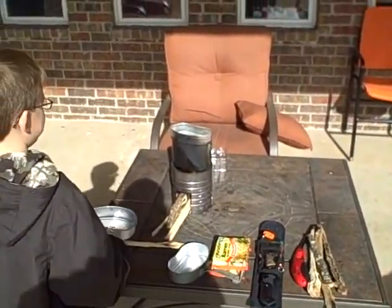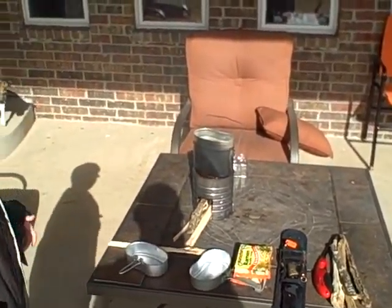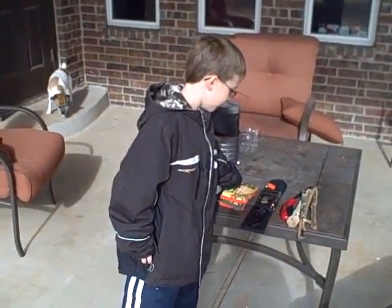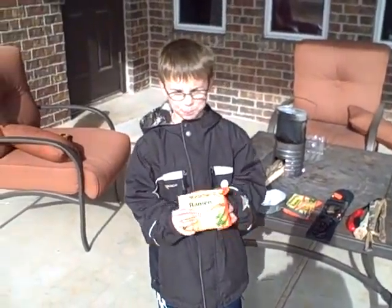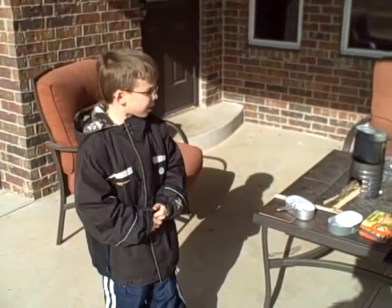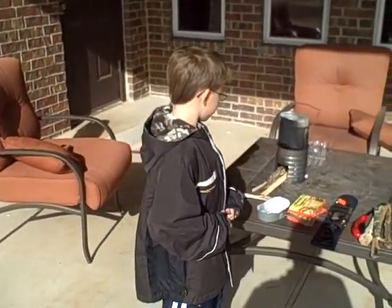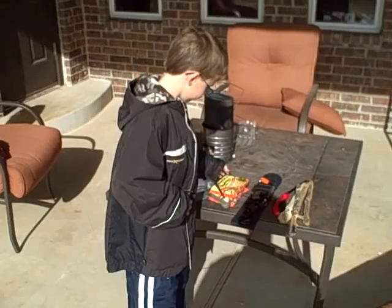We put water in it, and it has to get to the right temperature — hot enough to make the ramen noodles cook. How hot is that? 212 degrees Fahrenheit. What happens at that? The water will start to boil. And then do we add the ramen noodles? Yes.